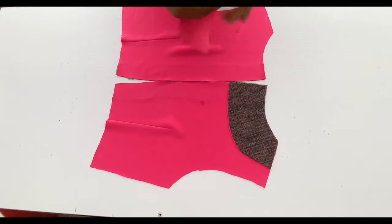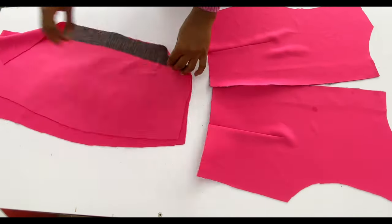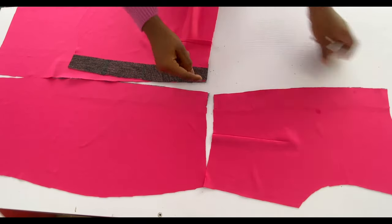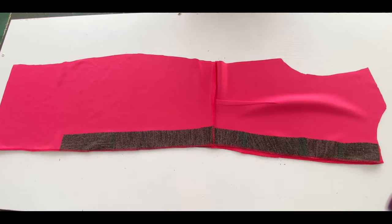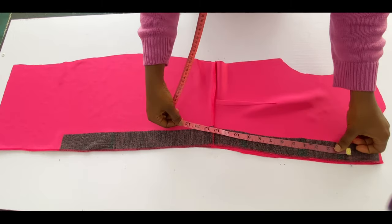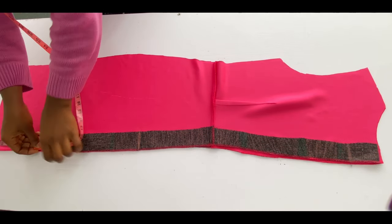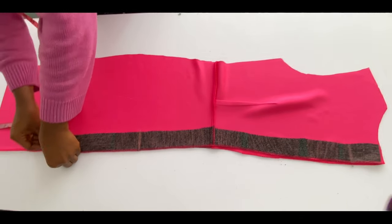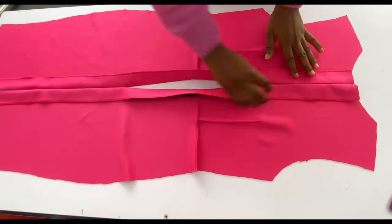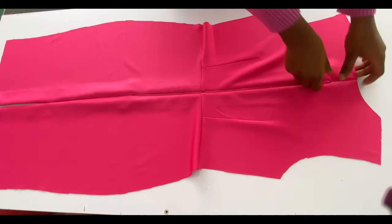I'll bring in the lower part of the back and join it to the upper part. For the lower part I also added interfacing to the zip area — it's important to use a soft one. Join with half inch seam allowance. After joining the back, mark where the zip will start and end: from the top mark 2.5 inches, then mark the zip length at 20 inches, and from the bottom mark the slit at 8 inches. Stitch from the top to that 2.5-inch mark and from the 20-inch mark to where the slit will be. After stitching you'll have the opening for the zip. Then go ahead and fix the zip.